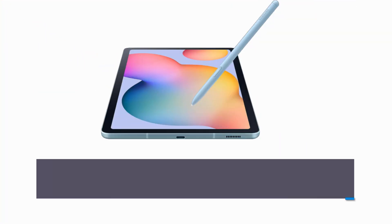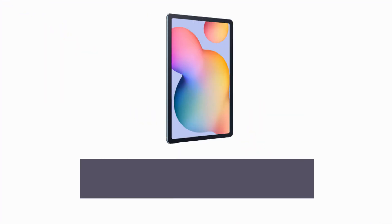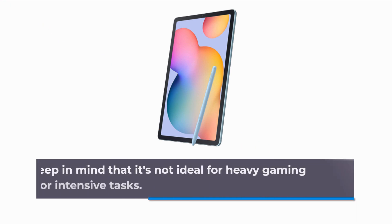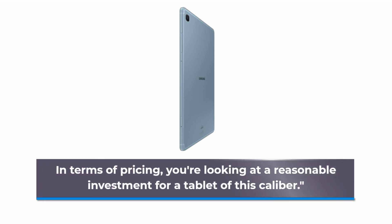To sum it up, the Samsung Galaxy Tab S6 Lite is a versatile tablet that's ready to meet your creative and entertainment needs. With the included S Pen, slim design, and impressive display, it's a solid choice. Just keep in mind that it's not ideal for heavy gaming or intensive tasks. In terms of pricing, you're looking at a reasonable investment for a tablet of this caliber.